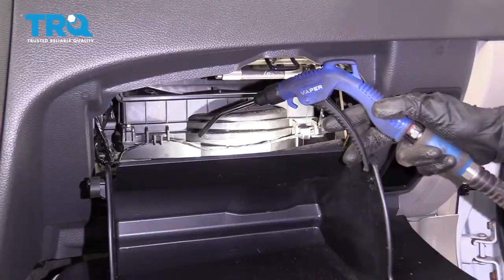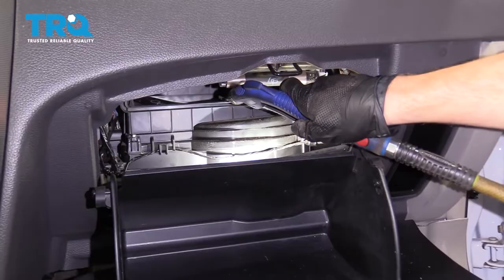Let's go ahead and dispose of this properly and insert our brand new one. If you have access to some compressed air, go ahead and blow some air inside where the blower motor is and see if you can get out any debris that might have fallen in.